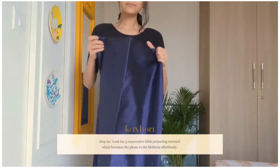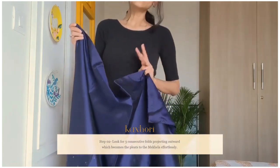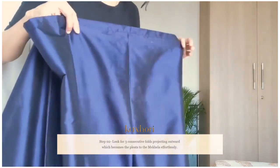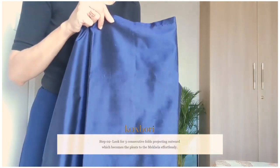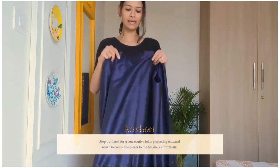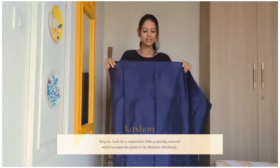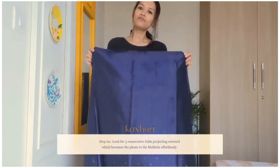Now considering my mekhela is already pressed, we will need to find three folds projecting outward. If you look at this fold, this fold is projecting outward, unlike this fold which is projecting inward. So we need to find three such consecutive folds projecting outward, which will give us the pleats to the mekhela. Usually we wear the mekhela and then do the pleating, but if you are wearing the mekhela sadhaar for the first time, I would suggest using this little trick where we find all three outward folds before wearing the mekhela.